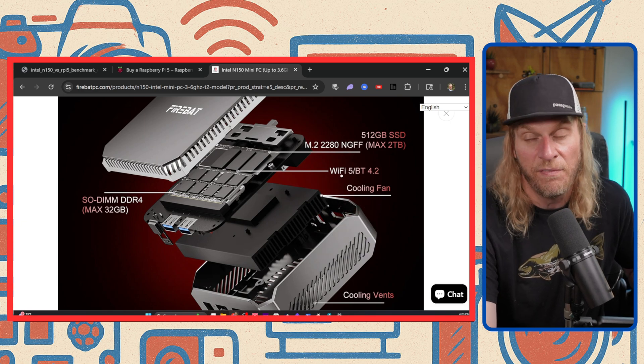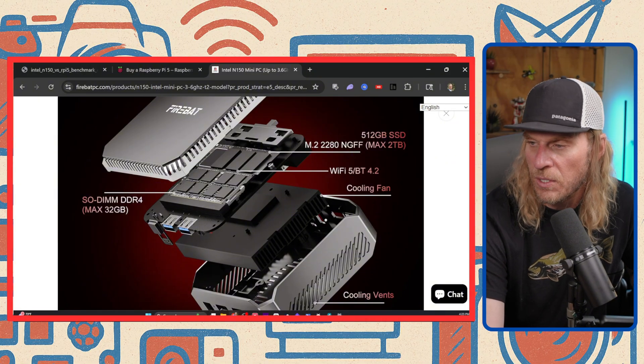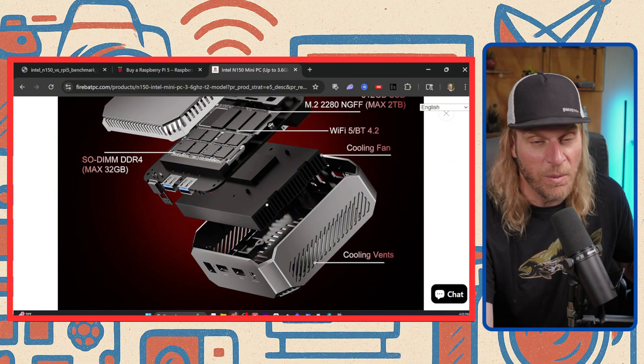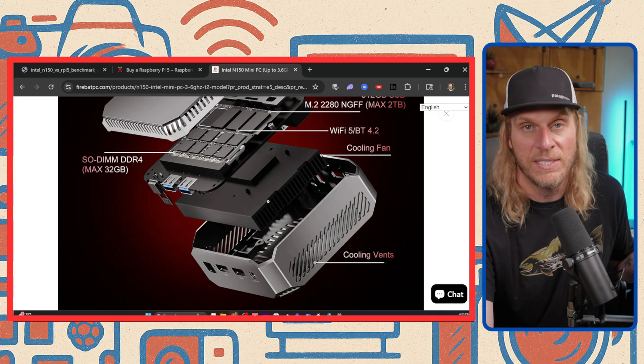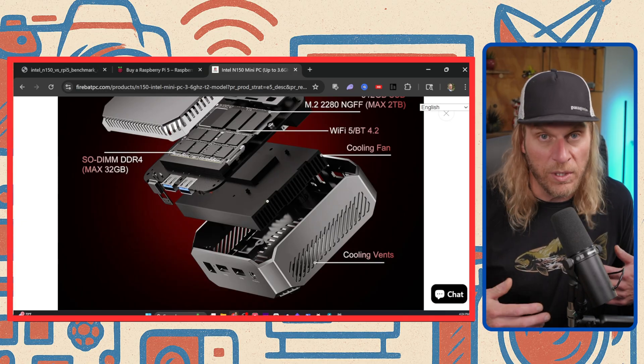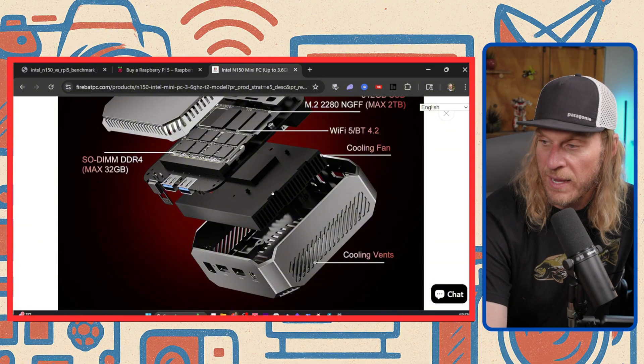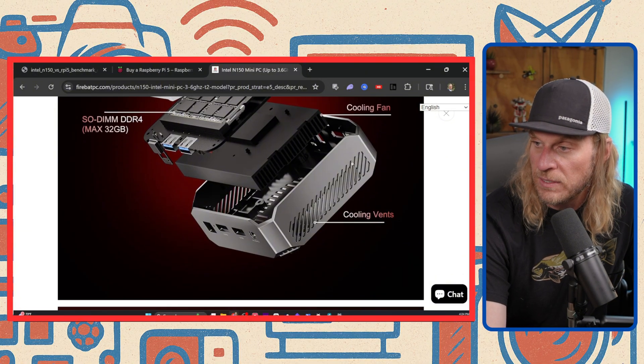The other thing that kind of stinks is it has WiFi 5, not WiFi 6, and Bluetooth 4.2. The cooling fan is something actually that some people overlook, but I pay a lot of attention to it — especially in these mini PCs. I've tested hundreds and a lot of them have cooling problems and overheat. But this has a pretty robust fan and some really nice ventilation, so I'm hoping we won't have a problem with that.